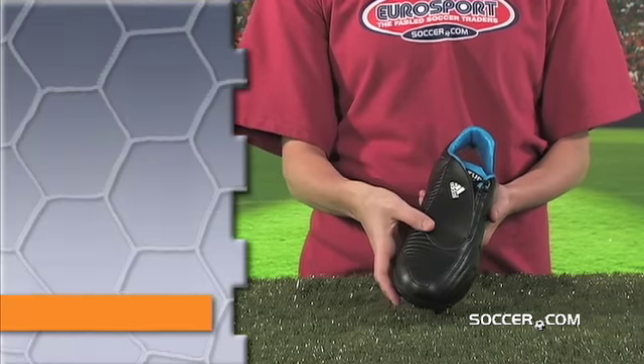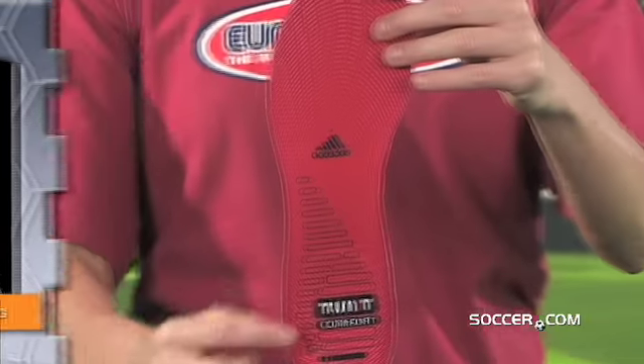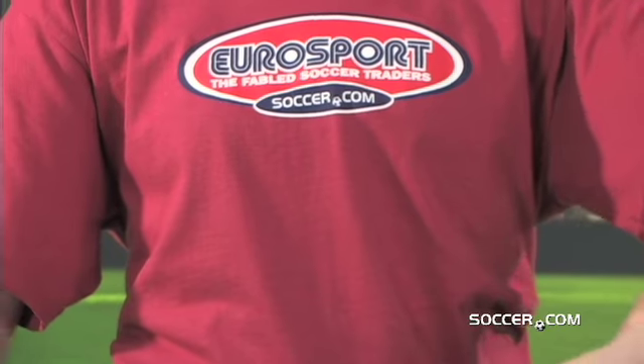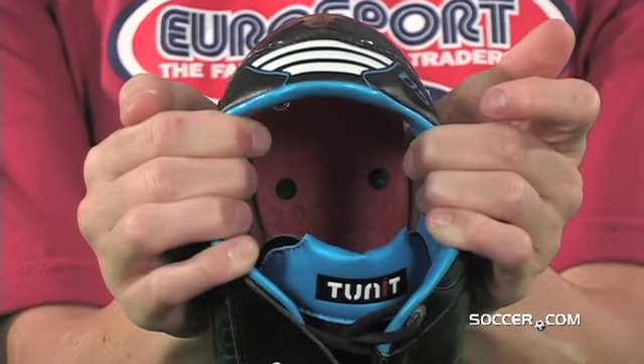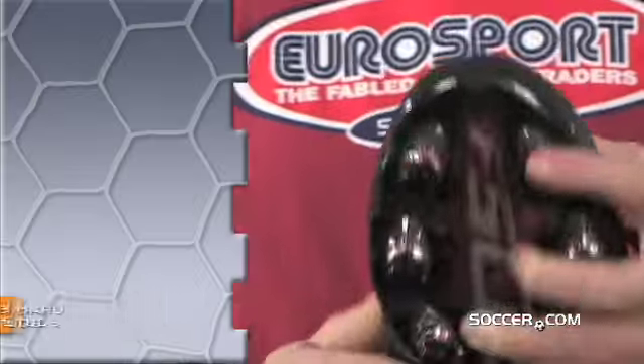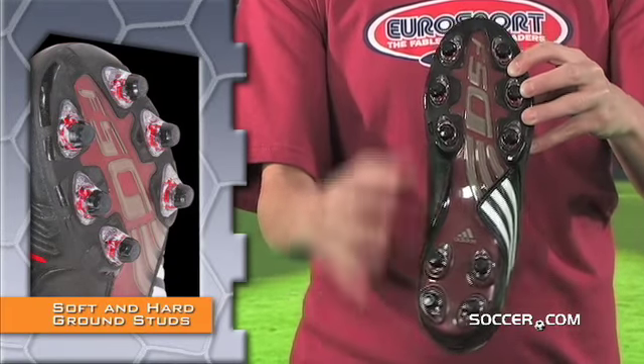An innovative seamless lace cover maximizes the boot strike zone for clean, powerful strikes. The kit also includes an exchangeable pre-molded standard comfort insole, an exchangeable standard chassis support, and soft and hard ground stud sets so you are prepared for any field condition.